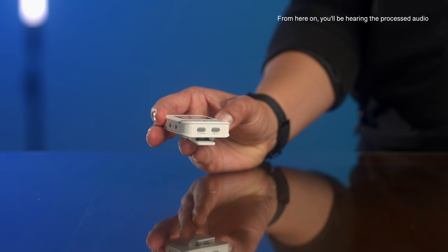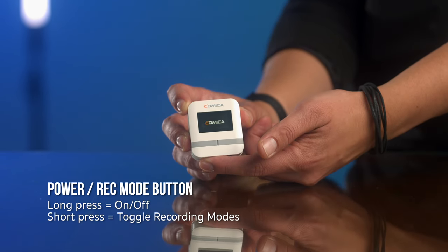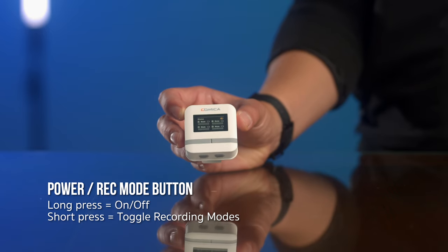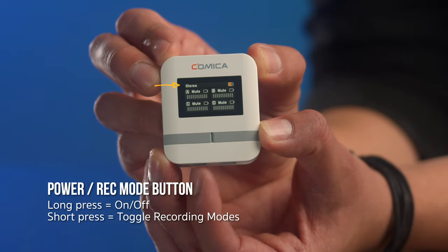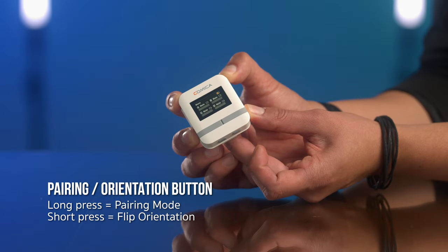The receiver has two buttons, and each has two functions as well. The on/off button: long press for on and off, short press to switch recording modes — mono, stereo, or quad. The pairing/orientation button: long press to pair, short press to flip orientation.